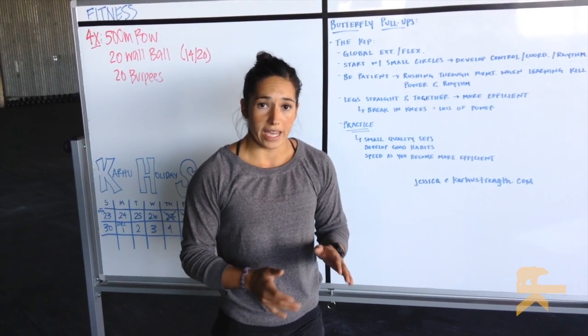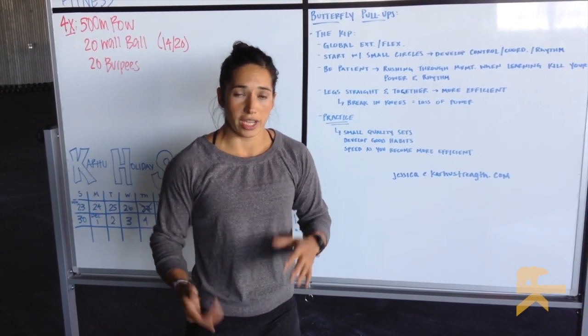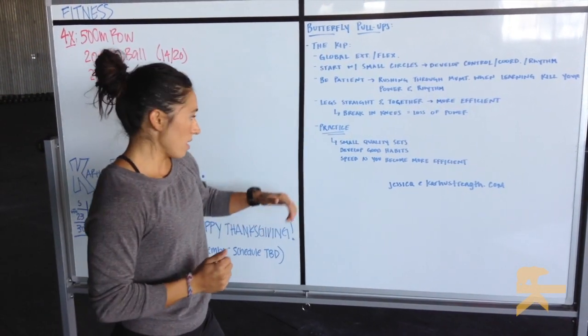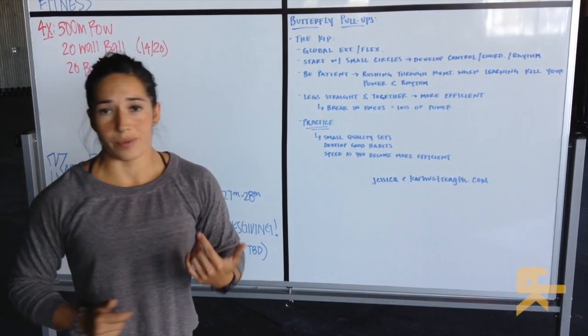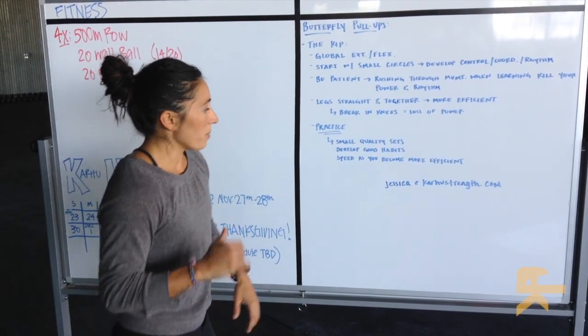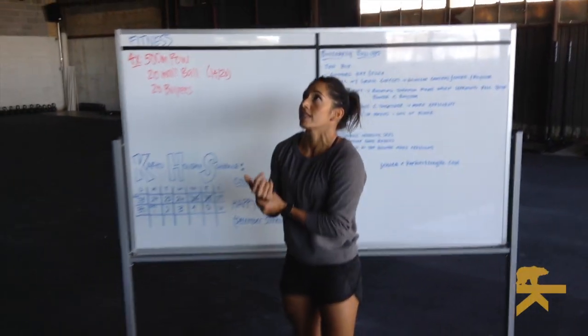Once you start to break in your butterfly pull-up or find that you're off the rhythm and coordination, drop off the bar, shake it out, reset. You don't want to develop bad habits. And last: speed. The more efficient you become with the movement, the faster you can start to work through it. I'll show you on a basic pace and then how you can start to progress to get faster.